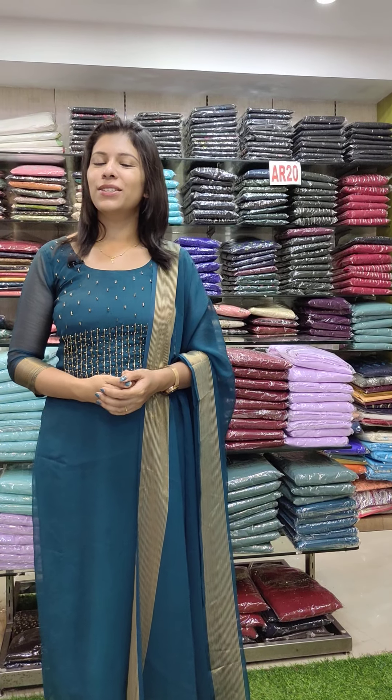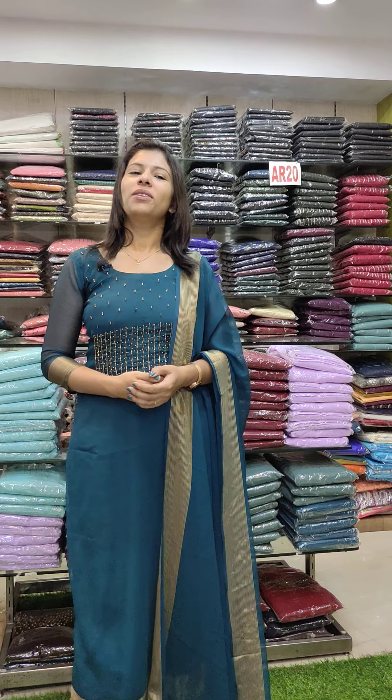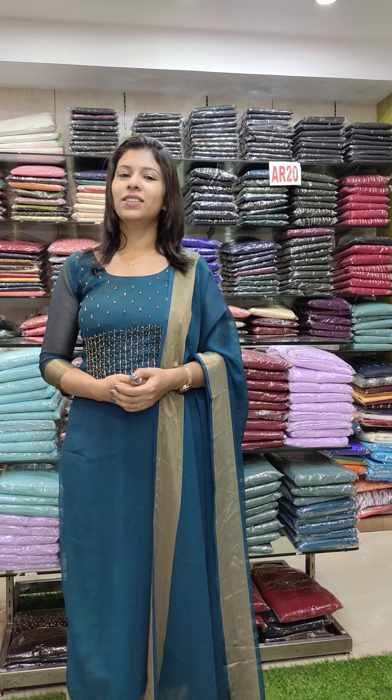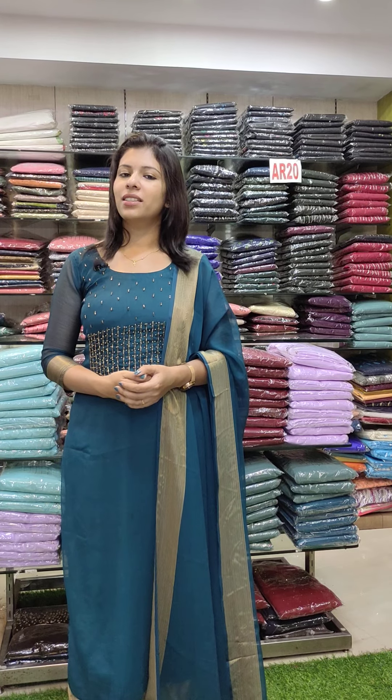Hi friends, my name is Fashion Week Designs. Welcome to the O4 video. It's a great collection. If you have any of these collections, you can contact me in the description. You can contact me with the O4 items.